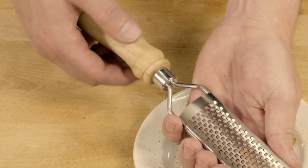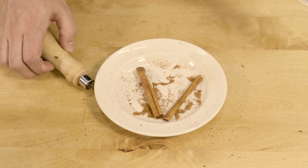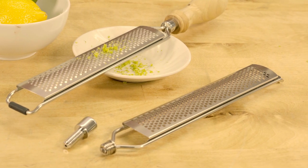The removable handle design lets you remove it when you're done, so you can throw the grater section in the dishwasher. Get your Artisan Rasp Grater Kit today and turn a custom grater for the cook in your life.